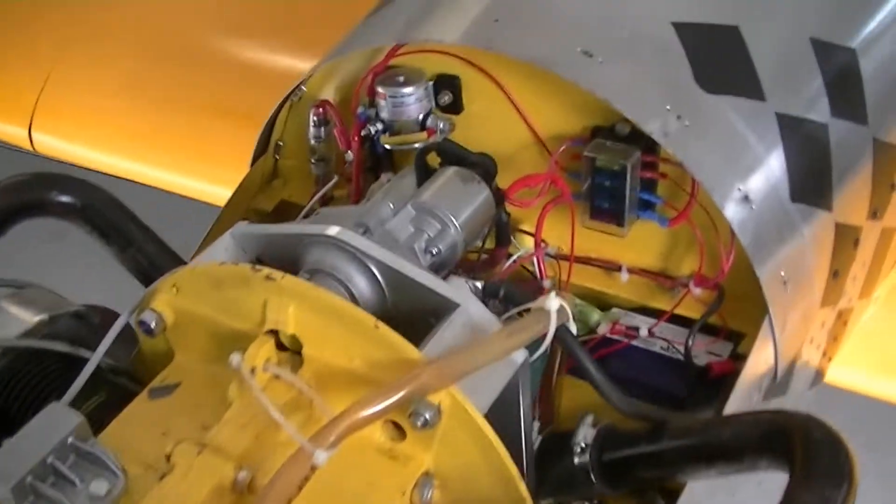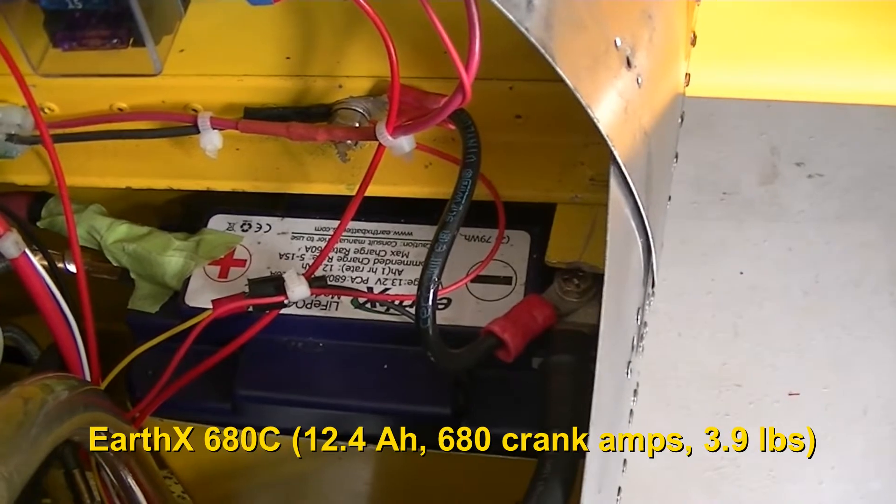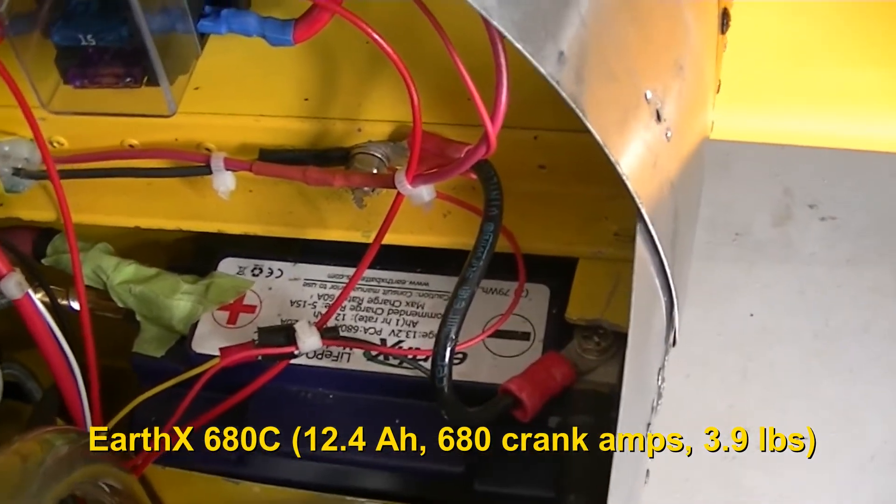I'm going to look at the electrics first. This is an Earth-X LiPo battery, very small and lightweight, fits nicely in the corner there.